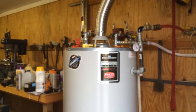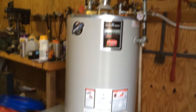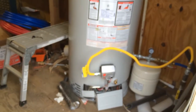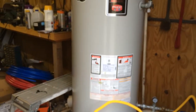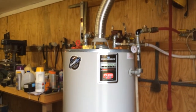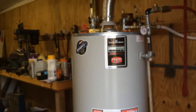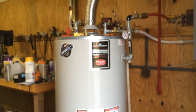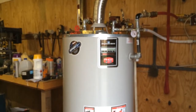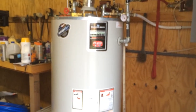The two spas have filter cycles that don't coincide with each other. Right now I'm running both in economy mode so they only do heating during their filter cycles, and those cycles are at different times. This means they won't both be demanding hot water at the same time, which is important because the hot tub really needs 140 degree water, and the swim spa draws the tank temperature down quite a bit due to the sheer volume of water.